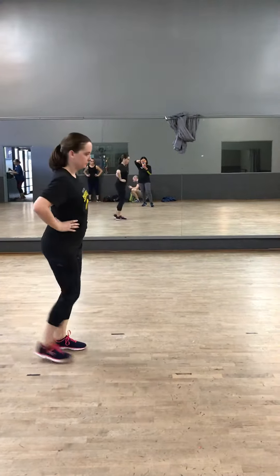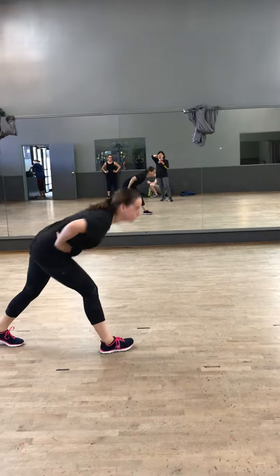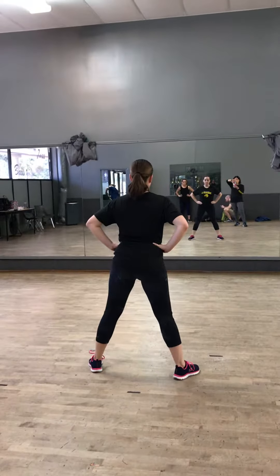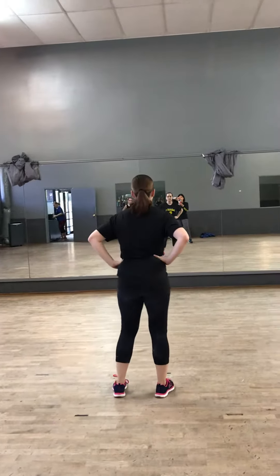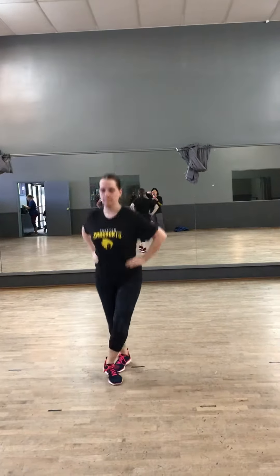You're going to pick that knee up and then push it back, leave your hand on your knee, and then turn and be in the power position there. Alright, whole step with the turn — ready, go. And a one and a two and a hop double bounce, hop double...